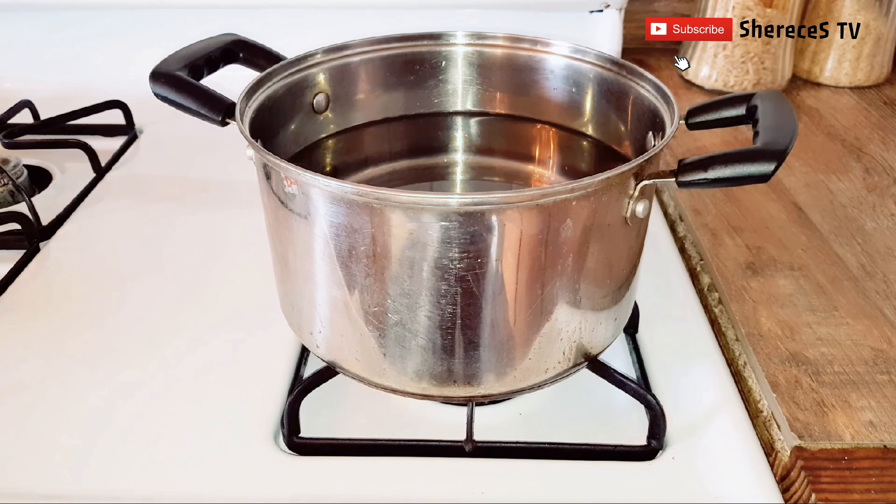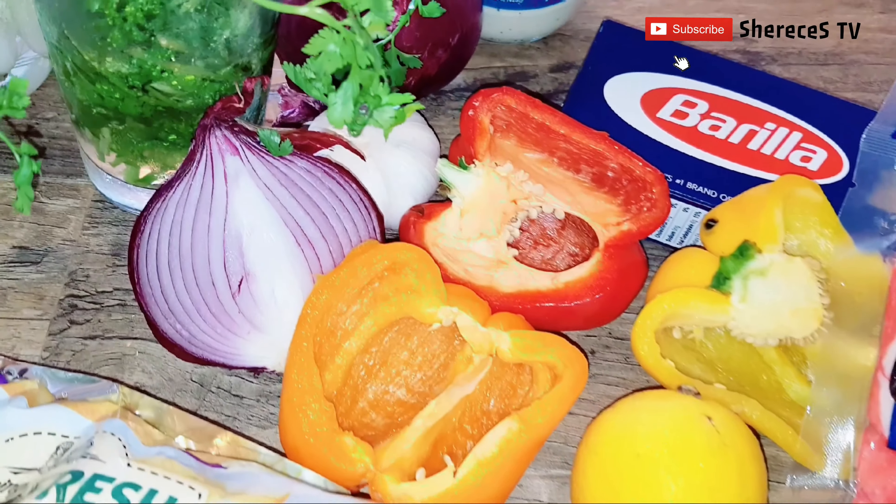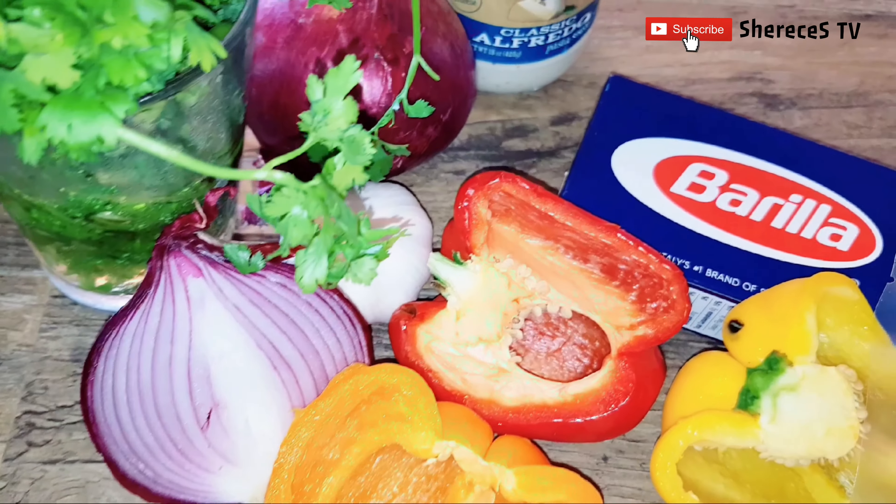The first thing we're going to do is get our pot of boiling salted water ready for the pasta. While we're waiting for the water, we're going to go ahead and cut up all our vegetables for the crab.